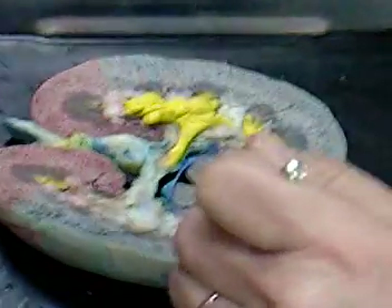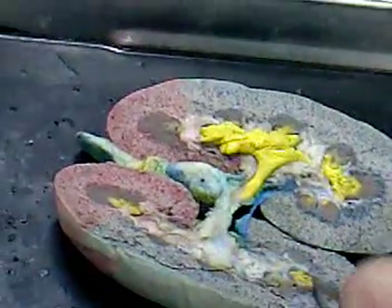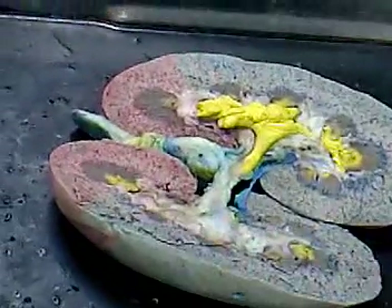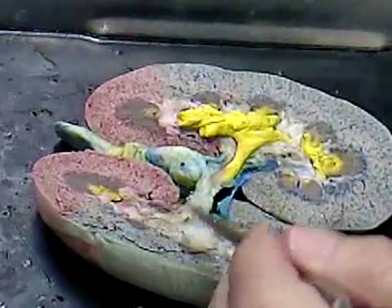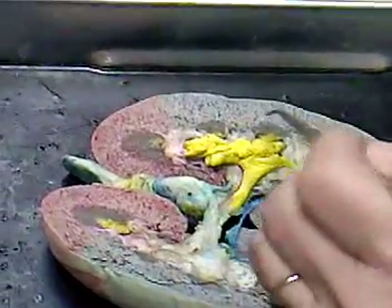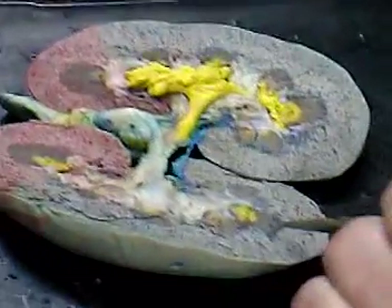So this is pyramid, papilla, minor calyx, cortex, medulla, renal column between the pyramids, pelvis — which is the part going out to the ureter. And if you could see the vessels, these would be the arcuate vessels here. These are arcuate.